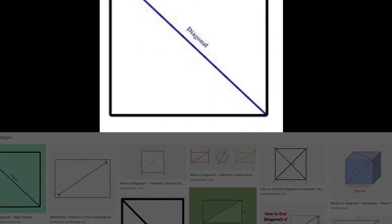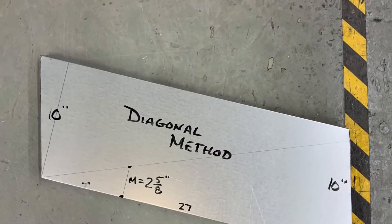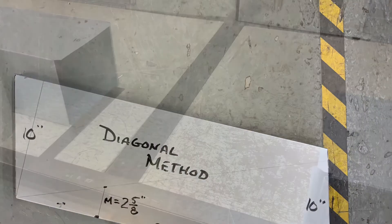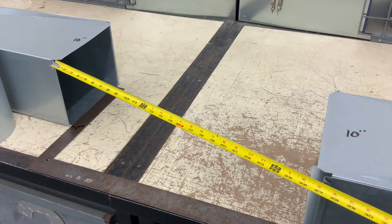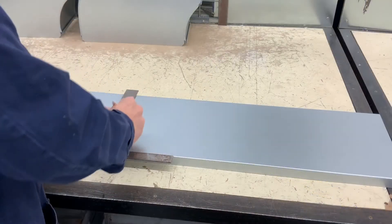My next method is what I call the diagonal method. Again we will need to find how much cutoff or miter is required. In this one I need to measure what my diagonal length is, and here it says 27 inches.